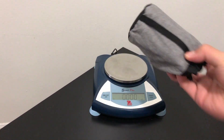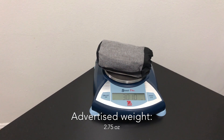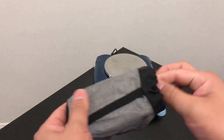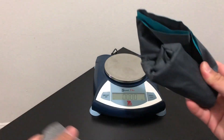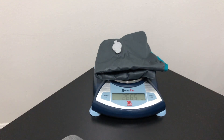For the pillow, the advertised weight is 2.75 ounces and with the packaging it's 3.01 ounce. Let's see without the packaging. Without the packaging it's 2.665 ounce.